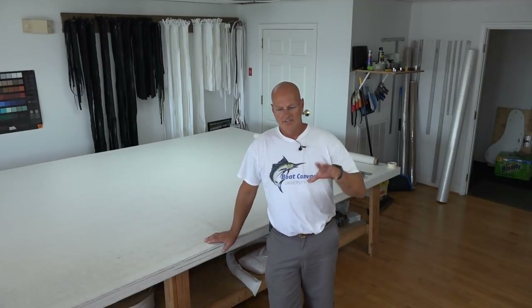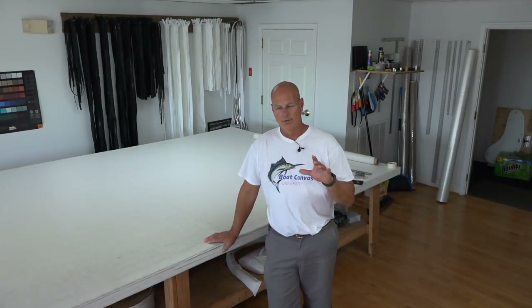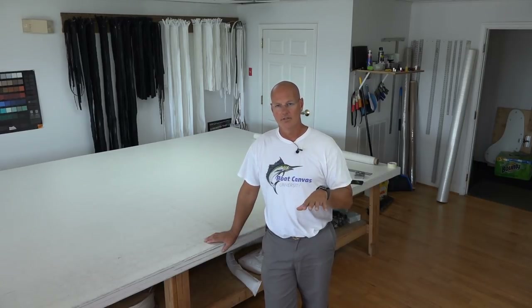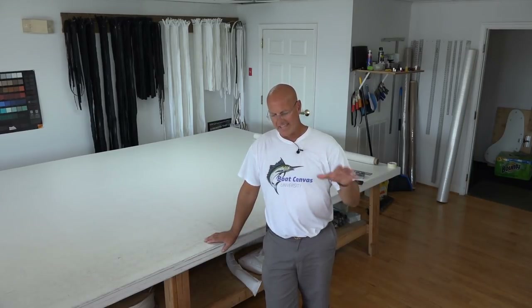Welcome into the shop again. This video series is going to be on the most common question we get regarding the workshop courses or the in-house workshop, and that question is typically: what kind of experience do I have to have in order to attend one of your workshops?